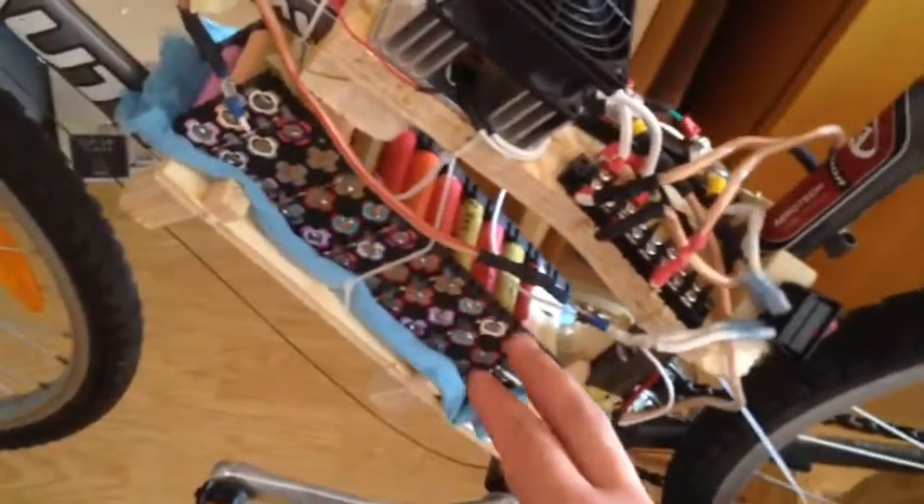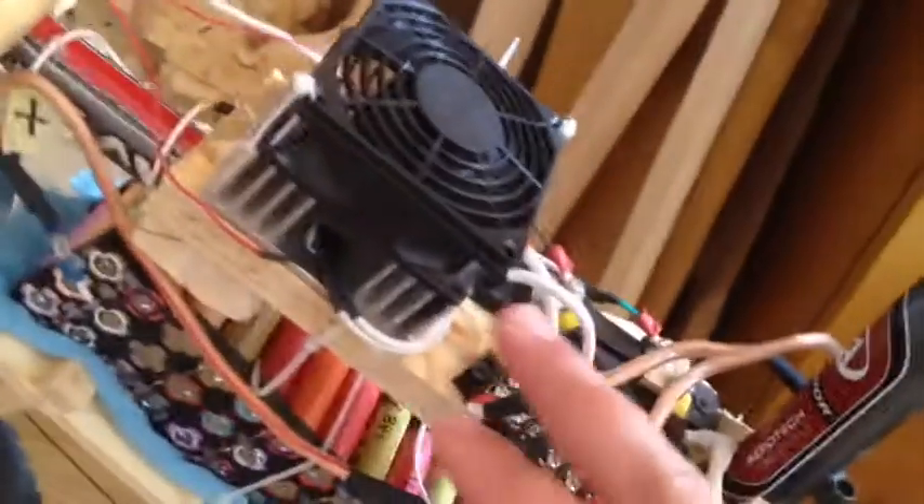I didn't modify the bike at all. I have these homemade batteries — this is 6 laptop batteries, 36 lithium ion cells — and a homemade speed control with a fan for MOSFETs.